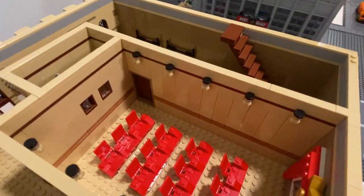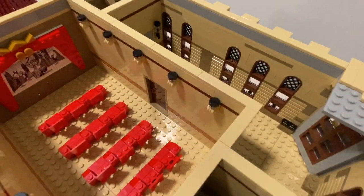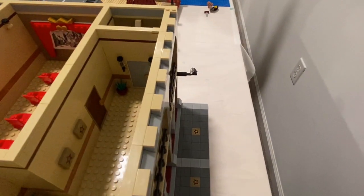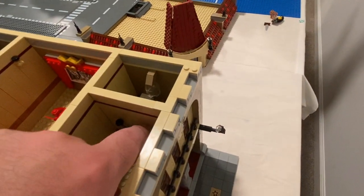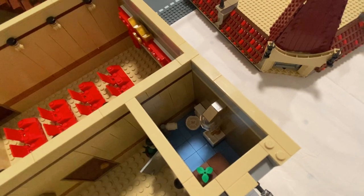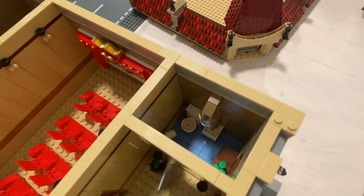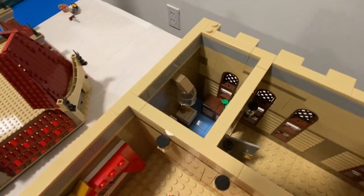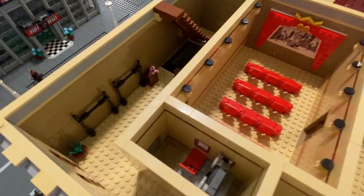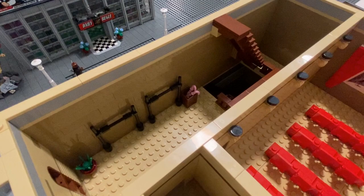We have one entrance on this side to get into the cinema and another entrance on the other side if you want to walk all the way around the hall. Down here we put a little restroom in - it has a medium blue floor, a lamp above, a sink, toilet, and a little desk where you can put personal effects. There's also a coat rack on the other side with a place to put your umbrella.